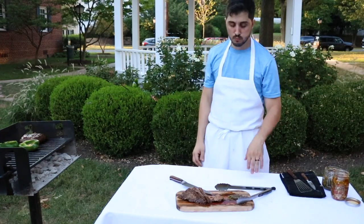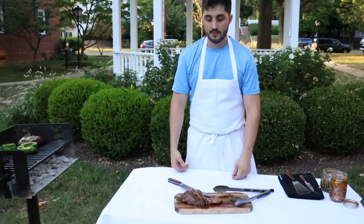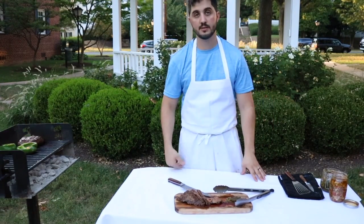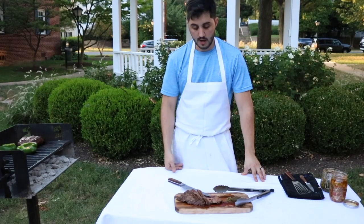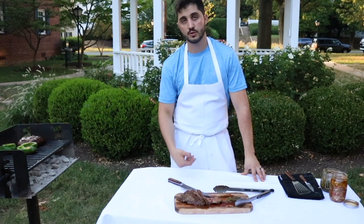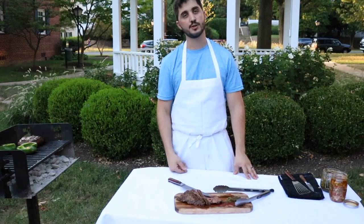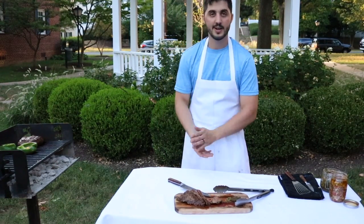Much better. This was Argentine Chef showing you how I like to grill my flat meat. I hope you like it. Please subscribe for more videos, leave a comment if you have any questions. Like and share — thank you very much for watching.